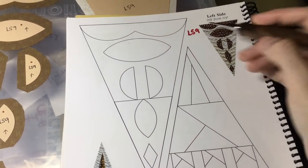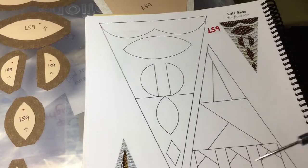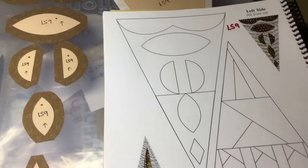LS9 is the next block. This is not a modified block so we're going to work from the book and it's extremely straightforward. You've got two background pieces and a bunch of appliqués.